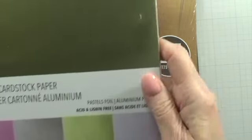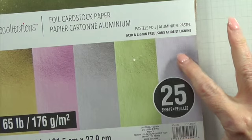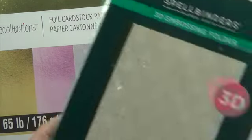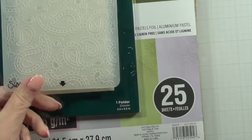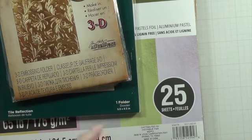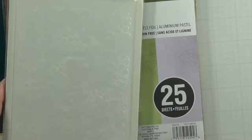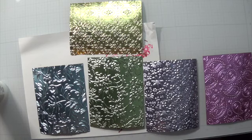I learned this from watching Lydia from Understand Blue. We are using Recollections Pastel Foil cardstock, Spellbinders Tile Reflection embossing folder, a really old Sizzix 3D Texture Fades Botanical embossing folder, the Simon Says Stamp Blossom Field, and the Simon Says Stamp Picnic Floral.